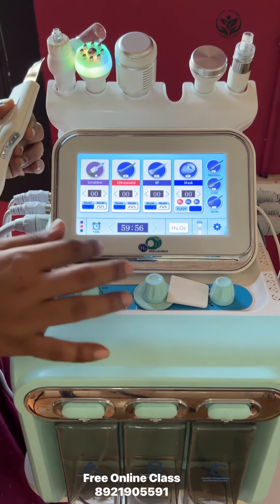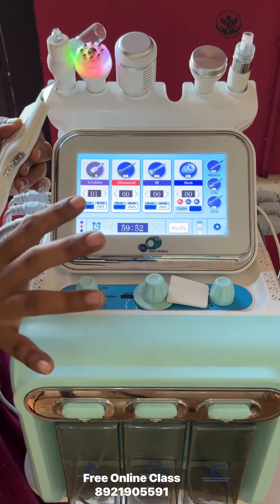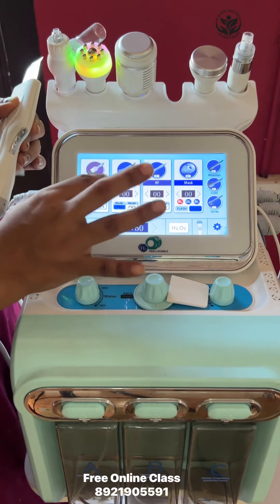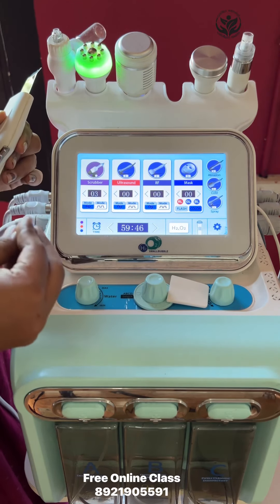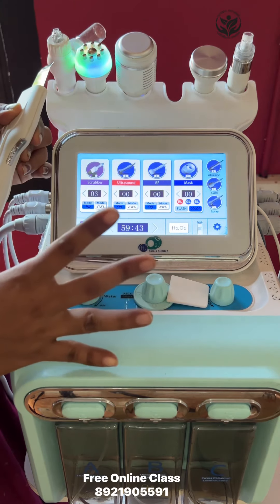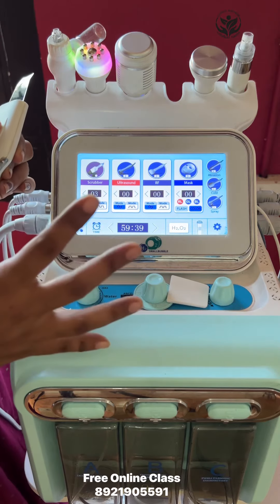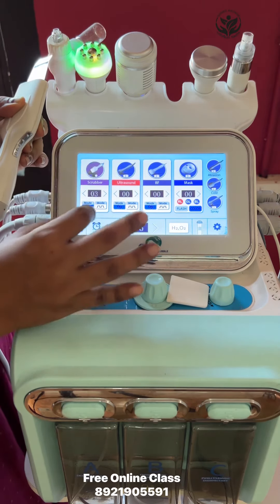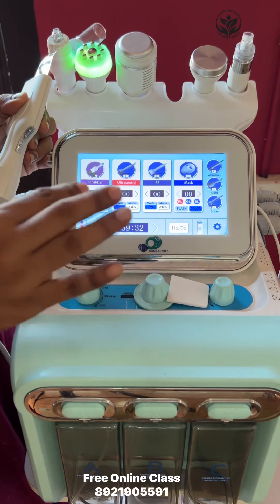How would you adjust the frequency? I would try to adjust the frequency as I can. Now, let's start with the client's comfort — we can adjust the frequency. This is the current mode, this is the continuous mode.